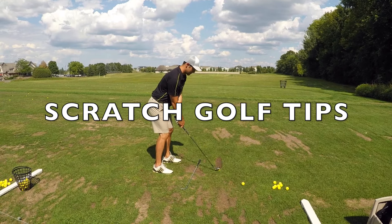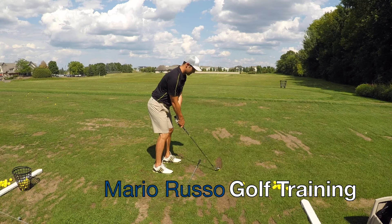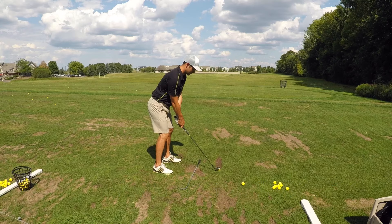In this video I'm going to give you some tips on how to hit your long irons better and more consistent. My name is Mario Russo, I'm a scratch golfer, and I bring you all the golf tips, techniques and strategies here on YouTube that I've learned over the course of my golf career so that I can help you improve your golf game.